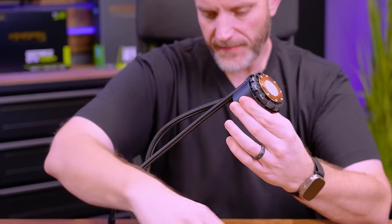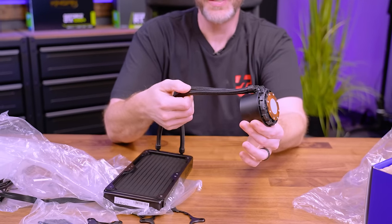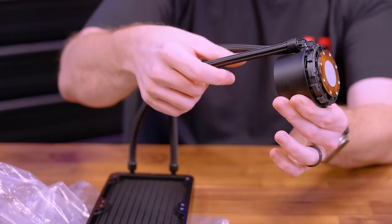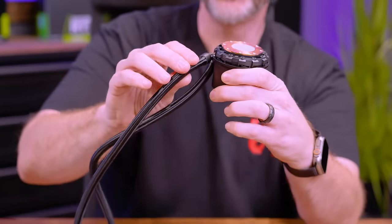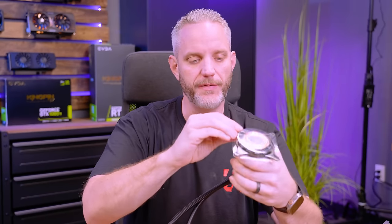The tubing is paracord sleeved — a shiny paracord thread, not like a PET plastic sleeving. You do have swivels where they mount to the pump. It's actually nice to see the screen on their more mainstream model, because now that there are so many different AIO companies out there, you've got to stand out in the crowd to make people want to buy your products.